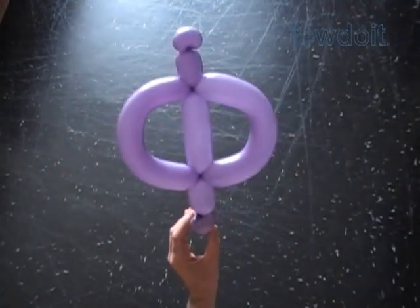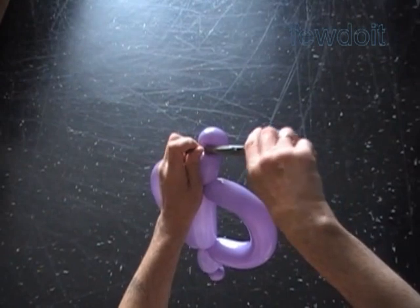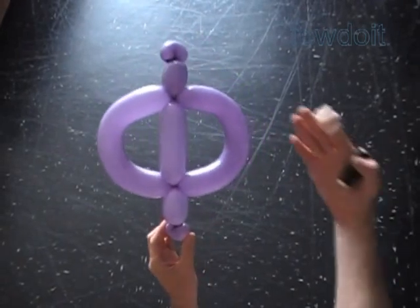In this example I have just a flat tail left at the end of the balloon. Use scissors to cut off the rest of the balloon if you have any. Tie off the end and hide it between bubbles.